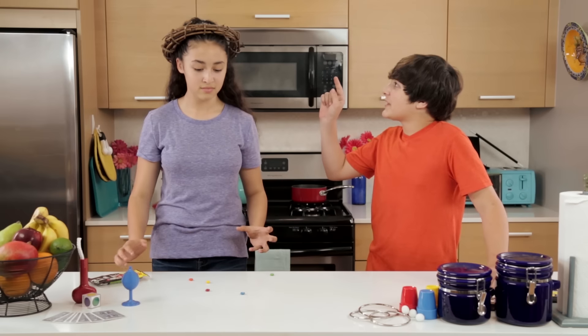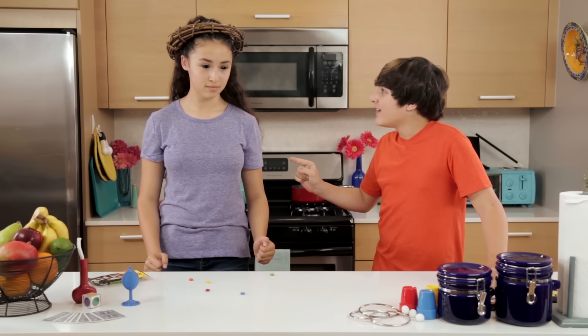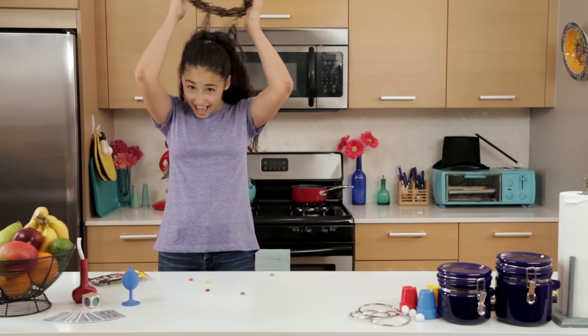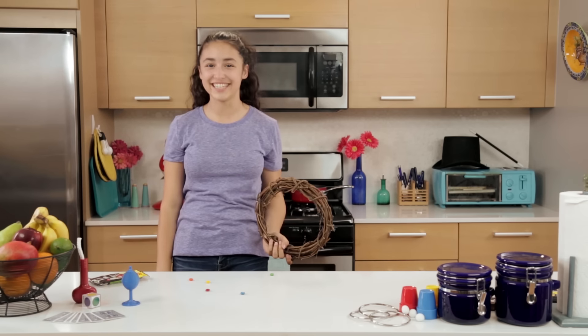That crown really can predict the future. Actually, it can't. But we'll show you how to do this trick next.